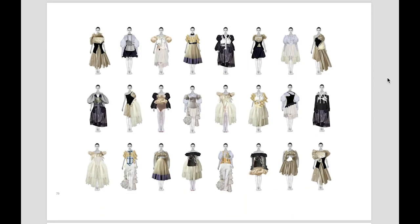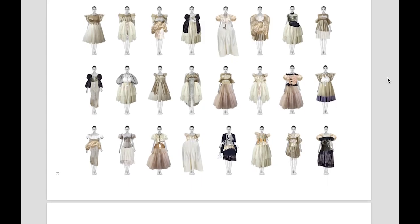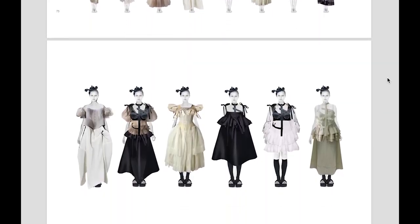Therefore, I made a lot of collage work through these elements, and here is my final line-up.